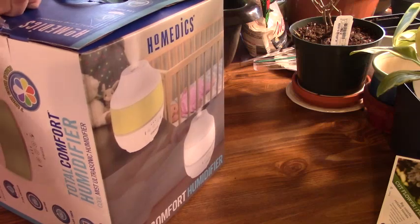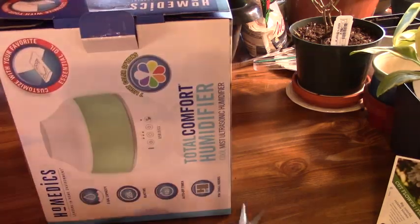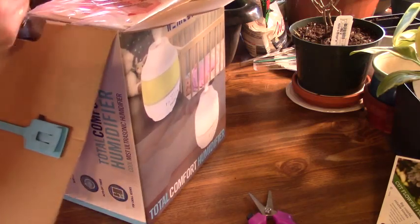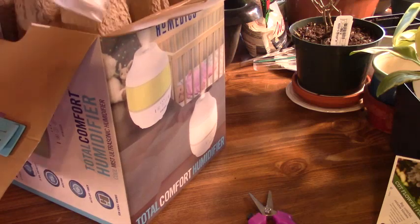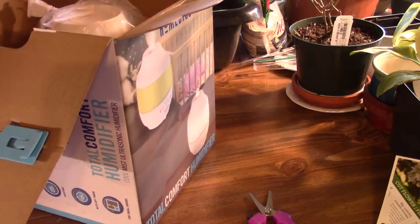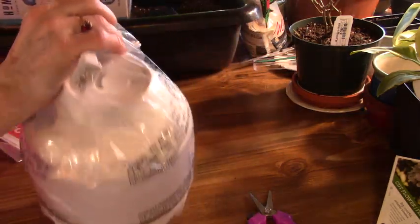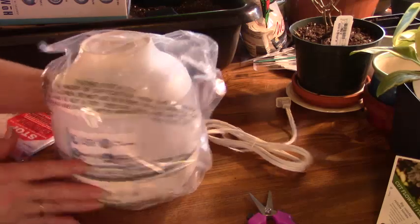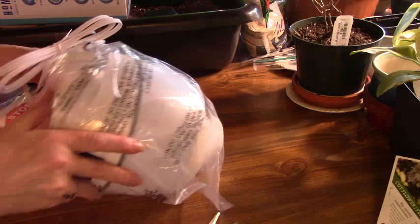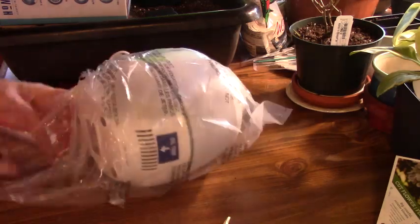I should have probably opened this off camera. There we go. I know that there are many, many humidifiers out there — I couldn't believe how many there were to choose from — but this is the one I ended up with. It's packaged pretty well. It's a little bigger than I wanted, but it's okay. It'll work. And I'm going to have to find another extension cord to plug in.